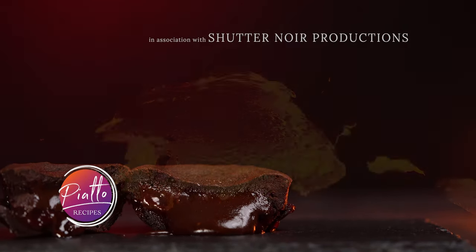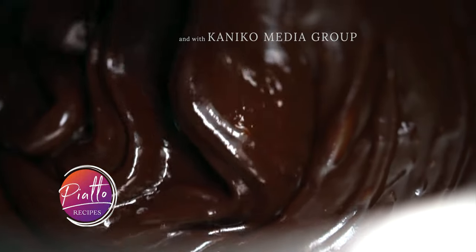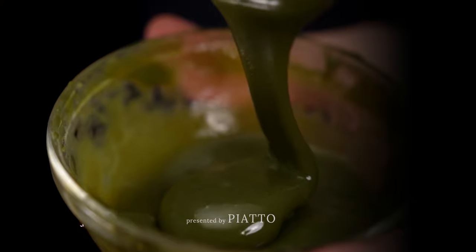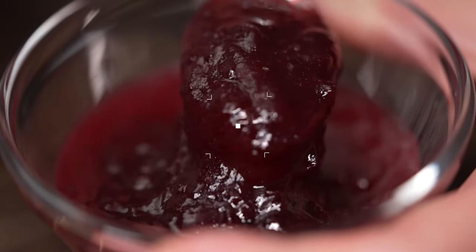A decadent dessert with a hot molten core. In this video we'll show you how to make a fast-and-easy chocolate lava cake — the traditional way, or filled with your favorite jam or nut butter.